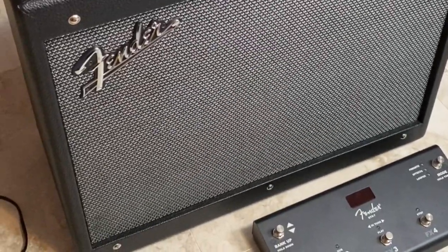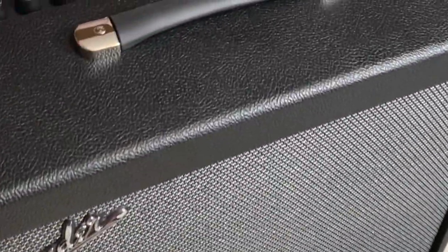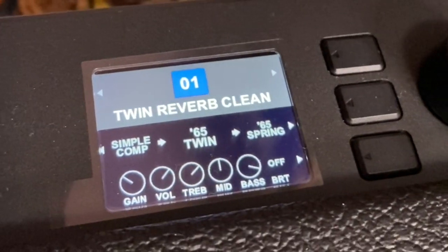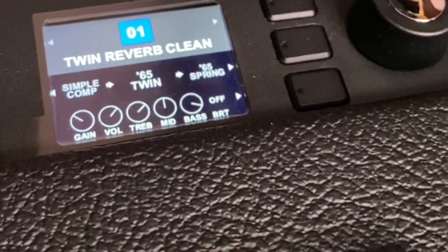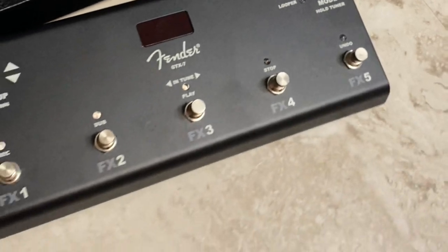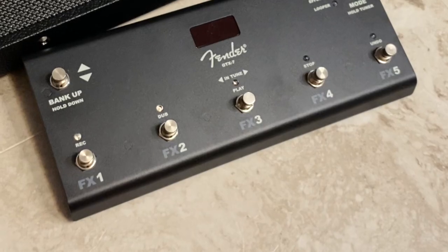This is a Fender Mustang GTX 100-watt amp with a 12-inch speaker. It has 200 presets, you can make and save your own, and it has a really nice digital display. It also has Wi-Fi for updates and Bluetooth, plus an app to control it from your phone. It comes with an awesome seven-foot switch pedal that includes a looper — you can do 60 seconds of loops, so you can lay down some rhythm and then play melody over it.